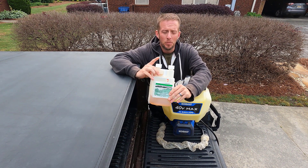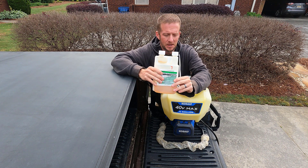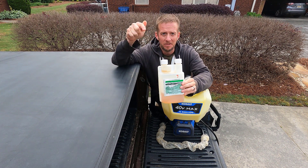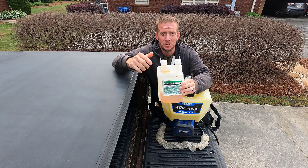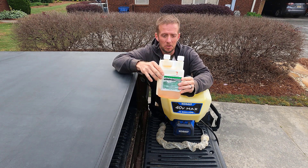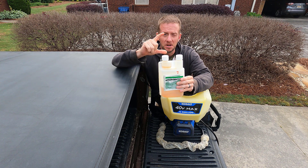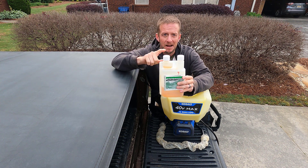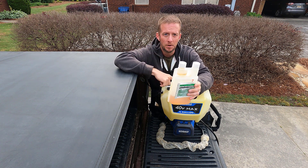The product that we'll be using is just a three-way herbicide. It has 2,4-D and it has dicamba in it, and you can pick this up anywhere. I'll leave a link down in the description below — you can buy some off Amazon. For this particular concentration of three-way, we're going to use 0.75 ounces of product to one gallon of water in our tank.